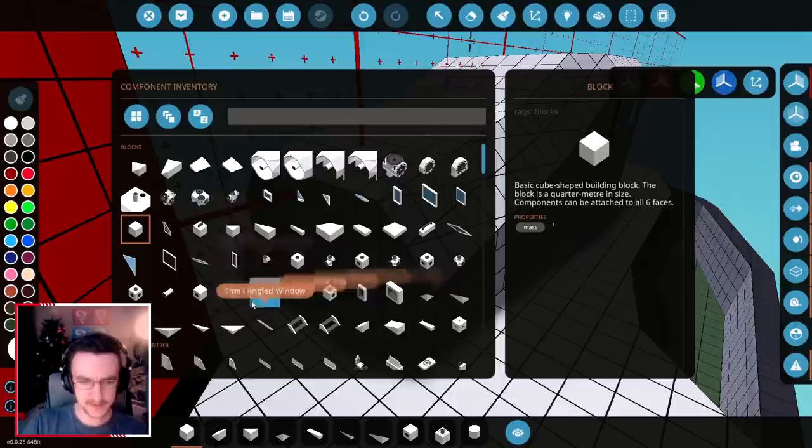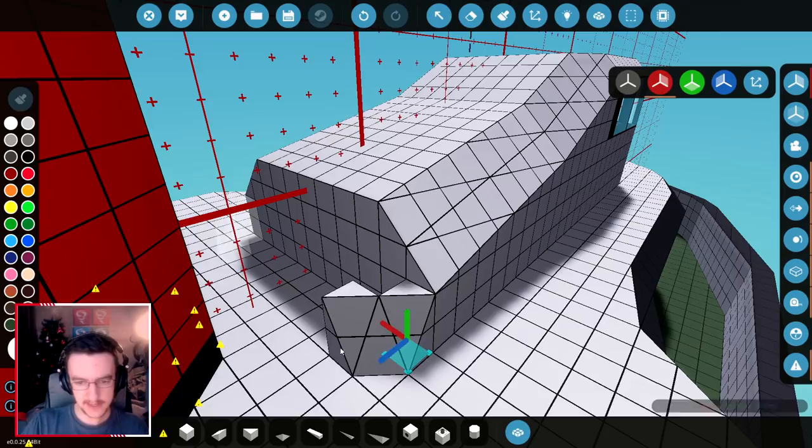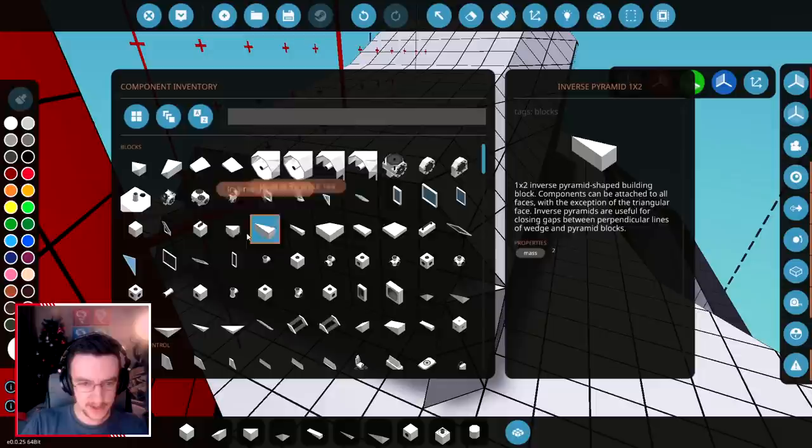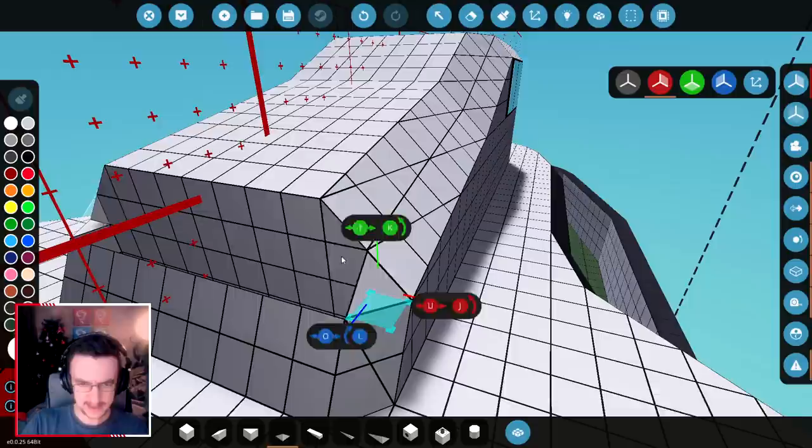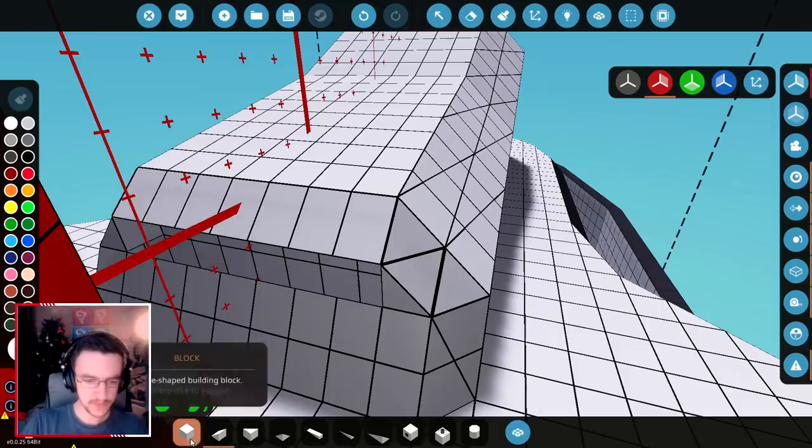Let's go ahead and grab something like this. Flip it over. Do this backwards, downwards. And then from there, we can literally just do something — in here like this, sideways. And I guess we could do something like this. Ooh, that makes it look a bit weird, but actually not bad. Looks okay.